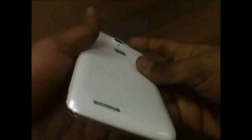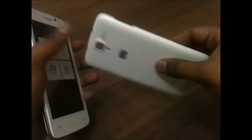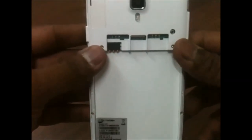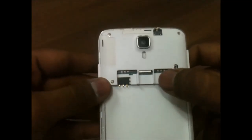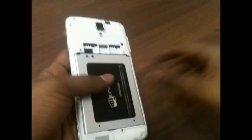You also have a user manual, and that's about it from the box pack. Now let's pop in this 3000 mAh battery inside the Canvas Juice. I found it very difficult to remove the back cover — I don't have such long nails — but I somehow managed. The plastic cover at the back is pretty good. You have dual SIM card facilities, SIM 1 and SIM 2, and a micro SD card expansion slot. Let me just pop in the battery and power on the device.